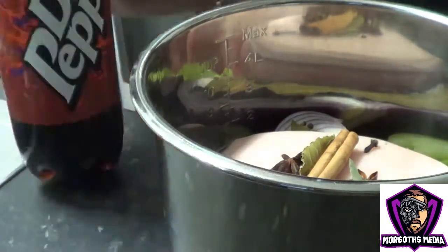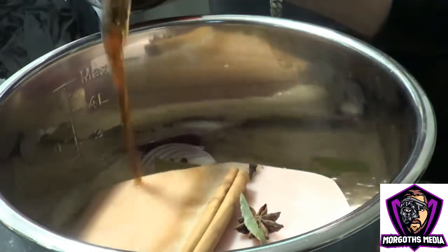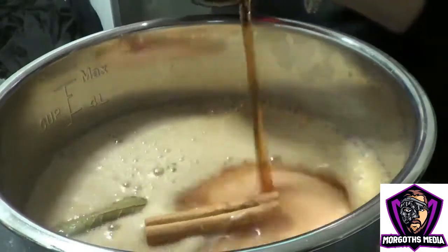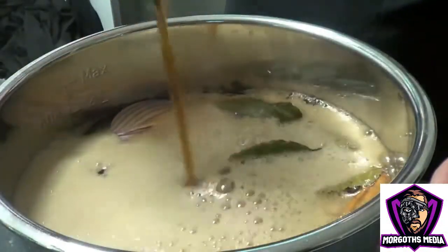Now this is where the magic happens — Dr Pepper, my favourite. Top that up. Don't be afraid, be proper generous with it, add loads of it. Wait for the fizz to go down just to see if it's covered. If not, top it back up again, and we'll cover that meat. Perfect, look at that.